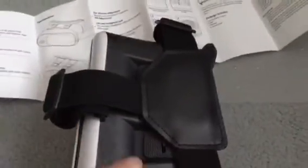So we got the actual headset, and here we have a manual, instructions, and a little cloth to clean the lenses. This is what the VR headset looks like once it's opened.